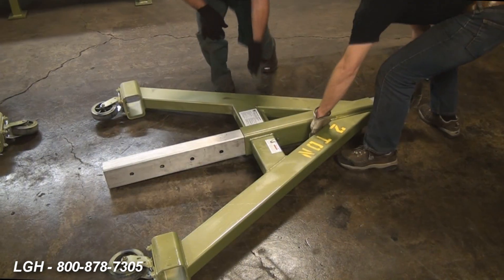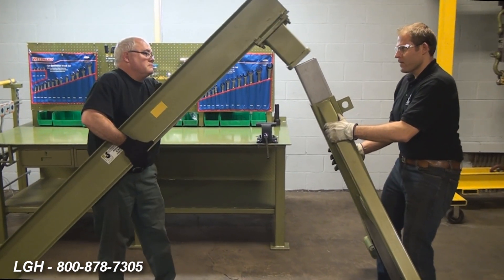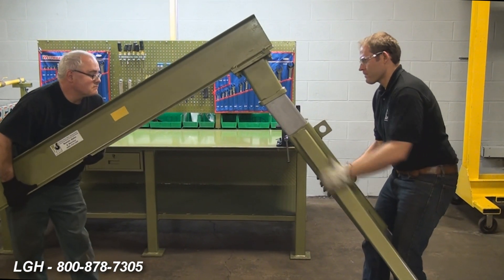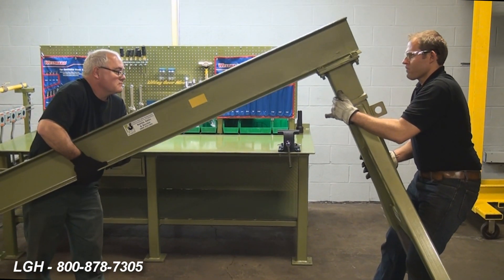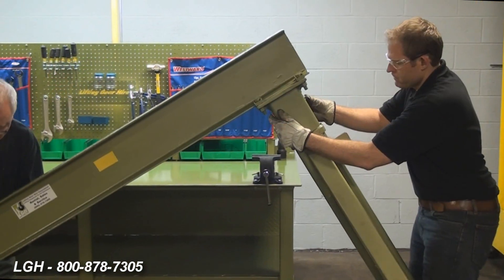Ideally, you'll want to erect both sides simultaneously, but for our demonstration, we want to illustrate that two people can erect this gantry fairly well. At an angle, you will position the top plate, already fastened to the header beam, over the vertical insert. Once it slips over the insert and into the final position, you will insert another locking pin.